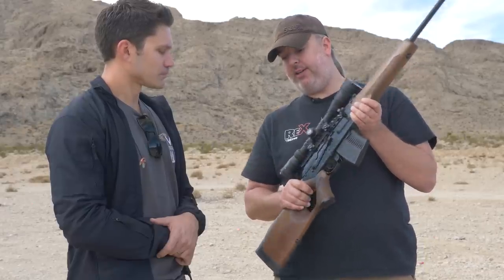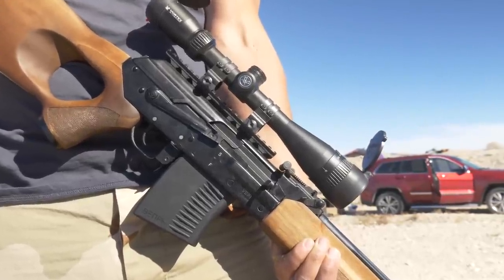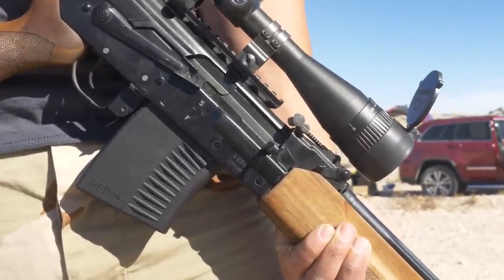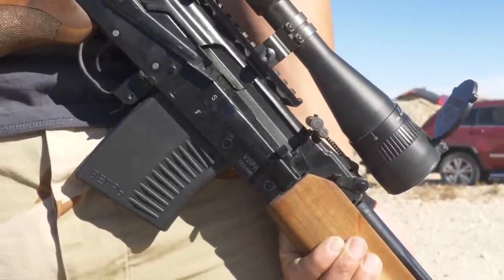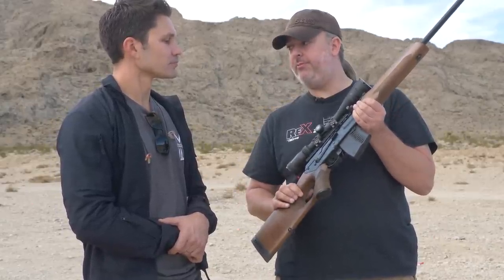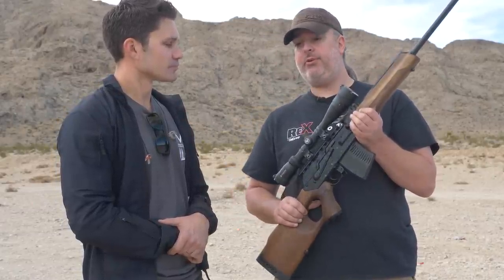The 7.62x54R, like pictured here, is gone — consider it gone. They're floating around on GunBroker. We do have 6.5 Grendel — that's a good round — in all three of those barrel lengths. We have a .243 Winchester that came through in a 20.5 inch barrel.